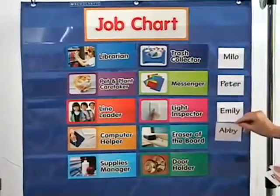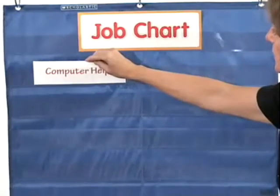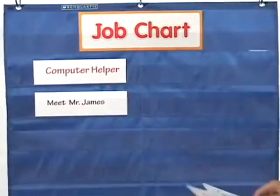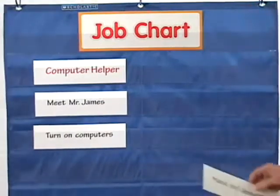You can use the job chart in a multitude of ways. You can place a job card in the top pocket and then describe the steps for completing the job on different sentence strips. Have the students identify and sequence the responsibilities for that job, putting the sentence strips in order under the job card.